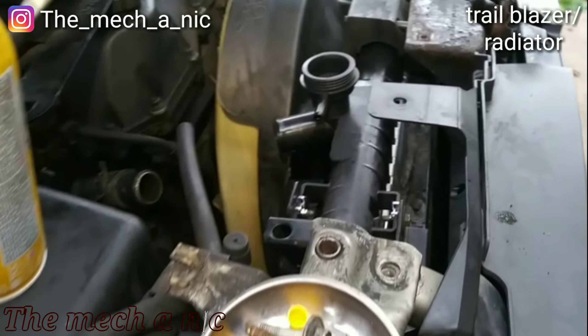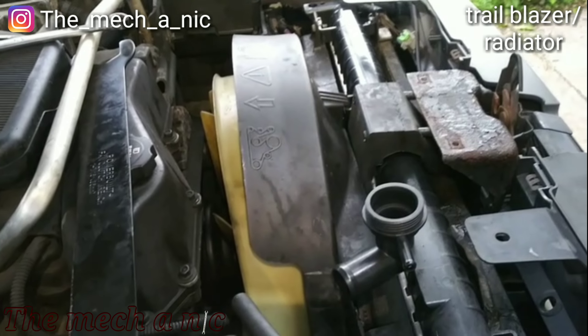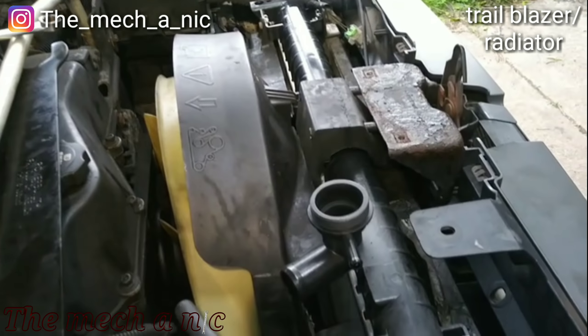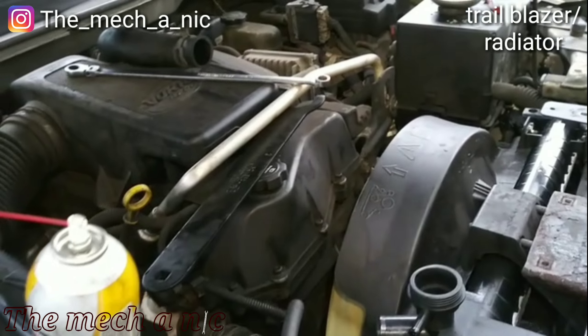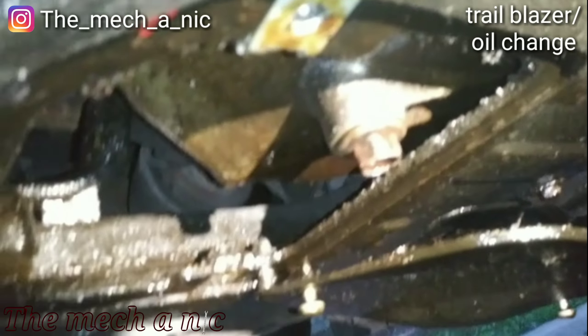This is attempt number two — we have a new radiator. The kind people at AutoZone were nice enough to exchange the radiator for me, so everything went in smoothly this time. I was extra careful. I still have to do the oil change and look at some other stuff.